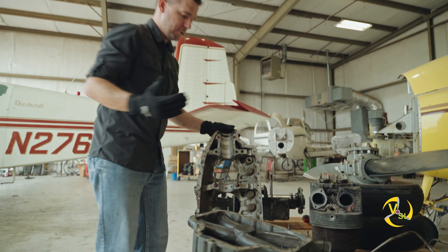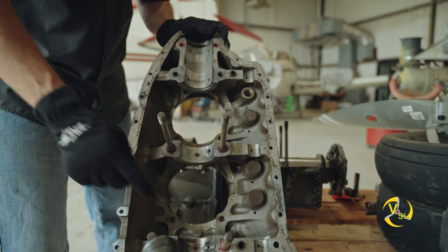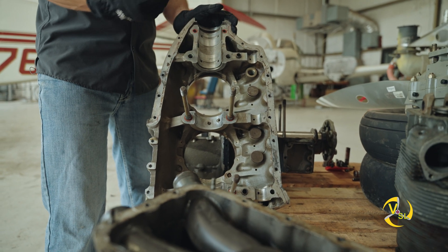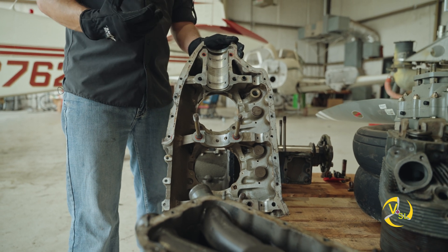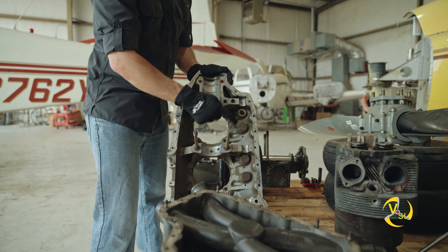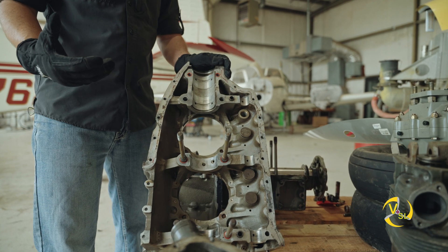From episode 1 we already talked about the locations where the main bearings would be located — that's where your crankshaft spins. So one of the things the case does is provide a surface for the crank to spin on and hold the crank in place. It also has three locations where the camshaft is, and that's of course where the camshaft spins.